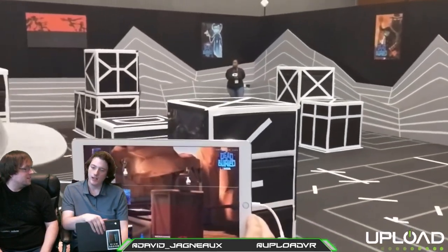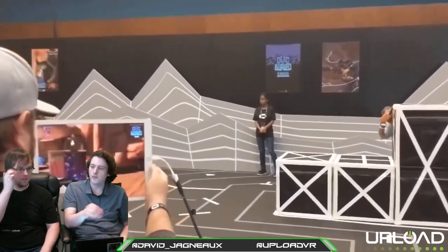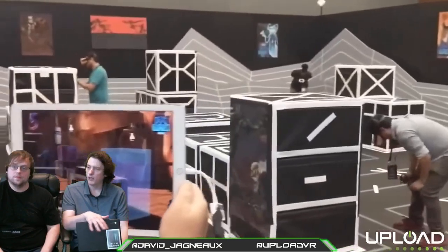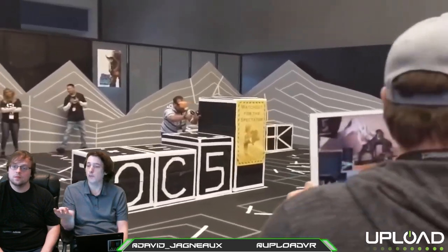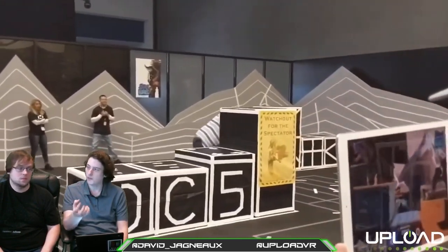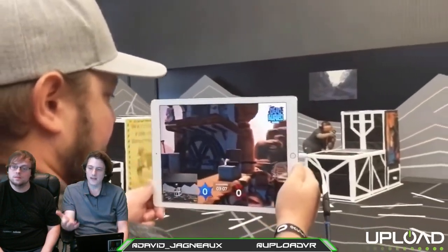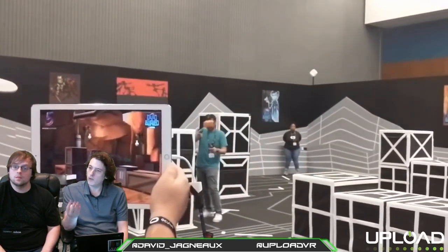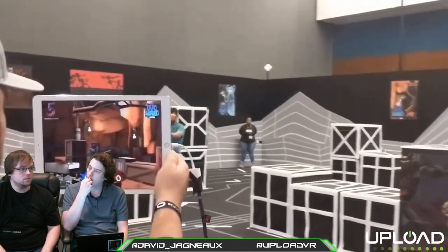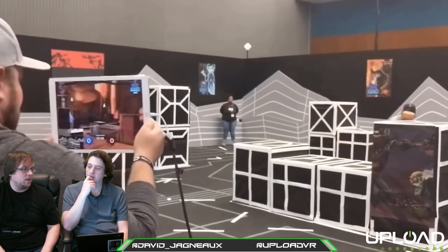Chris has a good suggestion — Star Trek Bridge Crew. I've been thinking about that a lot: all these games with dead or hard-to-find communities — how much life could be breathed into them again? Going back to the $800 figure: all four members of your Bridge Crew could sit together in the actual positions of the starship Enterprise without stupid voice chat issues across the internet. What four-player gaming experience can you have for $1,600 in your own home? This is universally appealing.